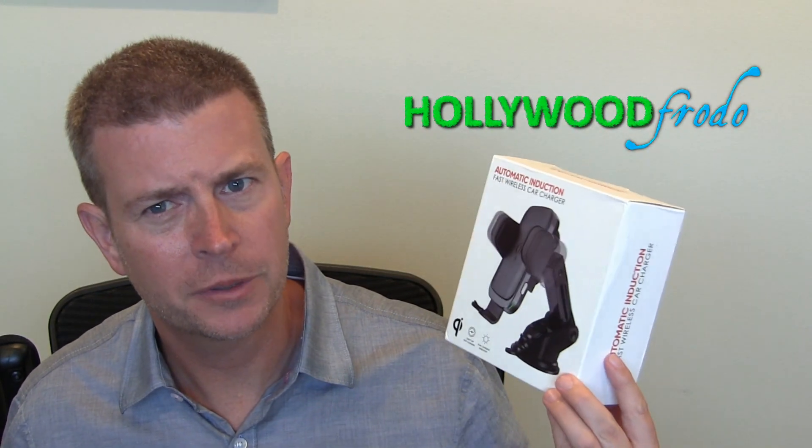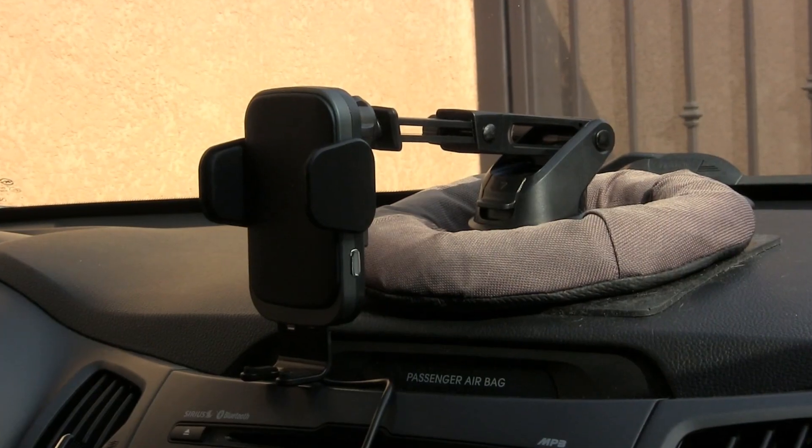Welcome to another edition of Eric's Product Reviews brought to you by Hollywood4Dude.com. I am Eric and today I'm going to be talking to you about this really awesome car phone mount slash wireless charger. The reason I'm holding the box and not the actual product is because the actual product is in my car being used.